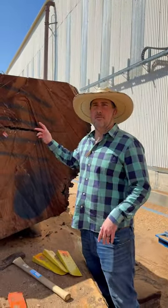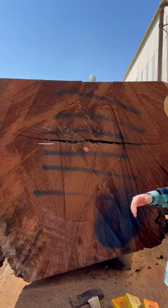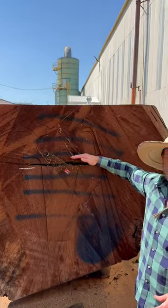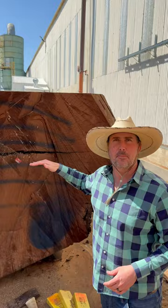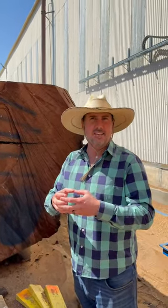So we're cutting a giant California claro walnut here, and one thing we always focus on is cutting with the pith. This line right here is called the pith — the center of the tree where the tree actually starts to decay and die.